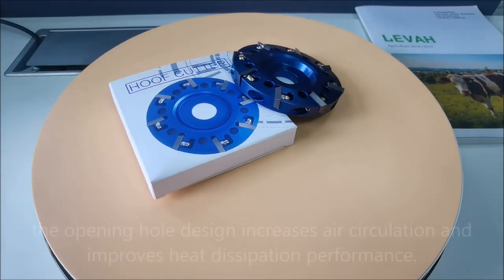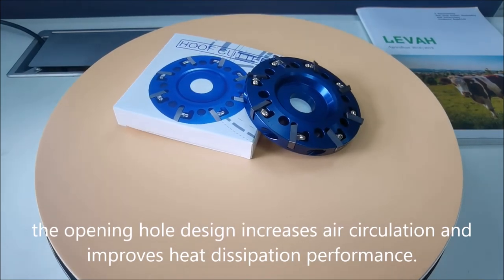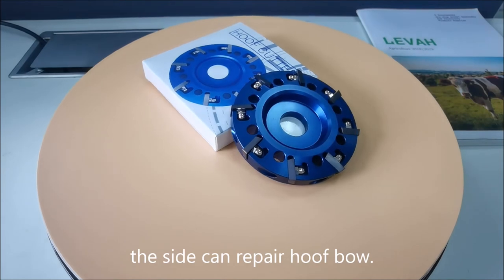The opening hole design increases air circulation and improves heat dissipation performance. The side can repair hoof bow.